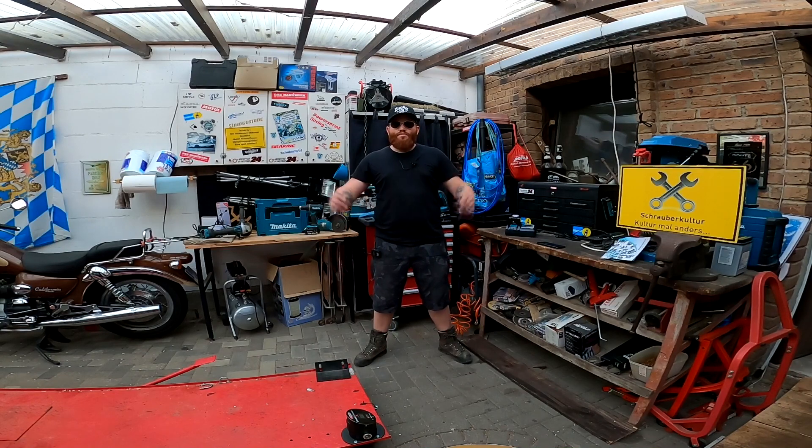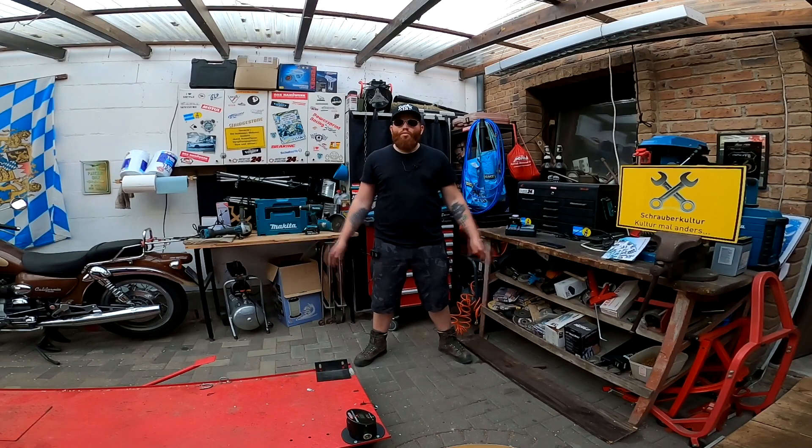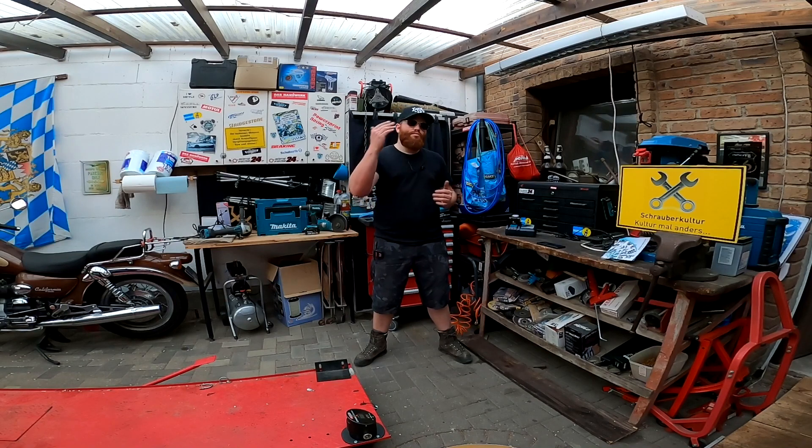Danke für das Abonnieren meiner Videos. Ich würde euch bitten, unten das kleine Logo zu abonnieren oder am Ende des Videos, denn es ist für mich viel einfacher, Test- und Leihwerkzeuge zu bekommen, je mehr Abonnenten ich habe und je größer meine Reichweite ist. Da ich mir die Mühe mache, für euch Hersteller anzuschreiben und zu kontaktieren, damit sie Test- und Leihwerkzeuge zur Verfügung stellen, wäre ein Abo super. Danke - los geht's mit dem Video.